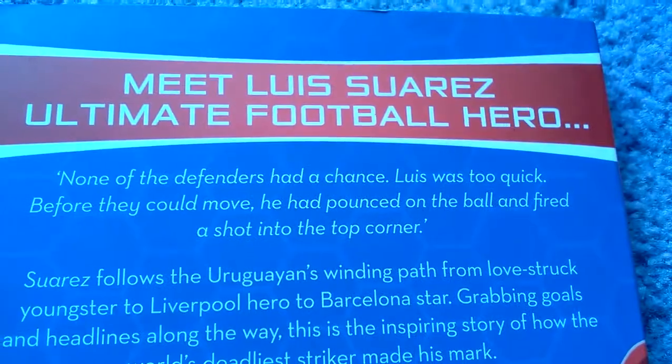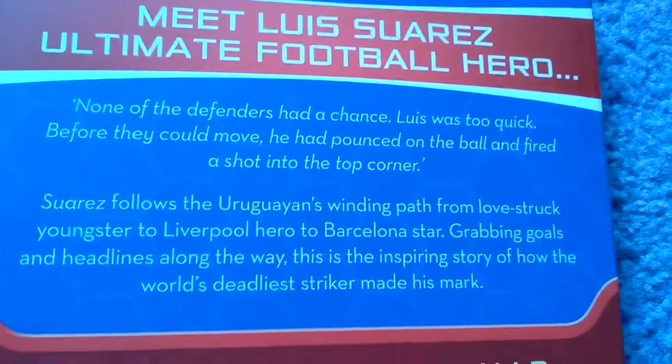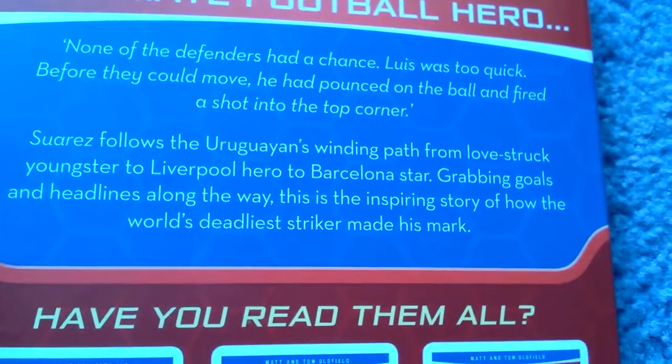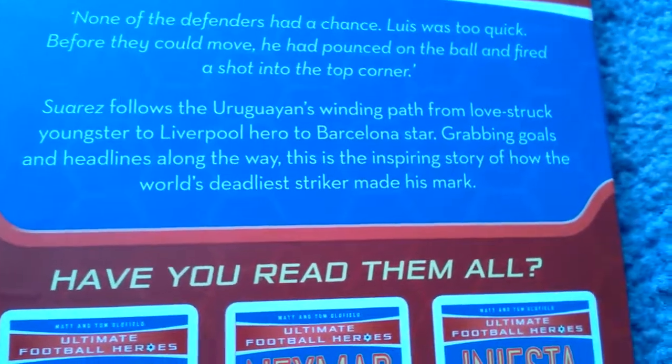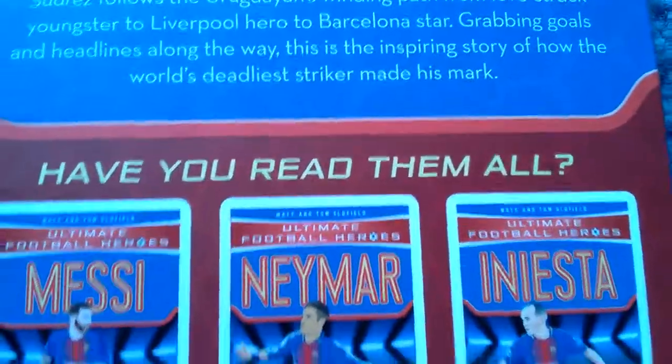None of the defenders had a chance. Luis was too quick; before they could move, he had pounced on the ball and fired a shot into the top corner. Suarez follows Uruguay's path from fast-track youngsters to Liverpool hero to Barcelona star, covering goals and headwinds along the way. This is an inspiring story of how the skillful striker made his mark.